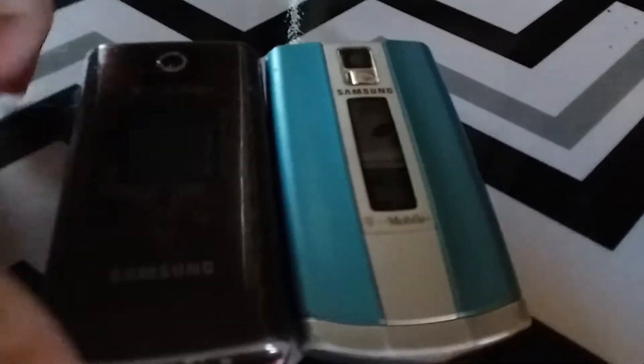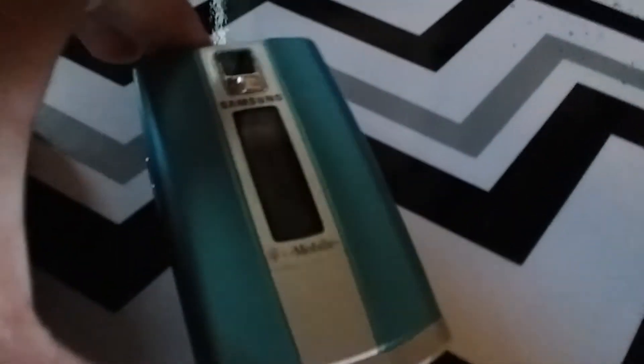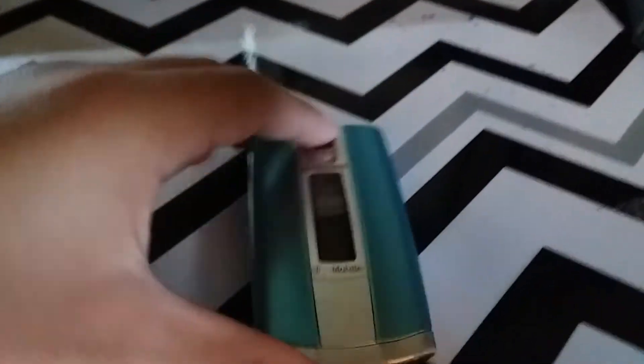So I recently got new batteries for these phones. This is the Samsung SGH-T339 — this phone has been requested on my channel by a couple people for like a couple years since I've got it. And this phone I haven't showed yet on YouTube, or mentioned at all — the Samsung SGH-T639 on T-Mobile.